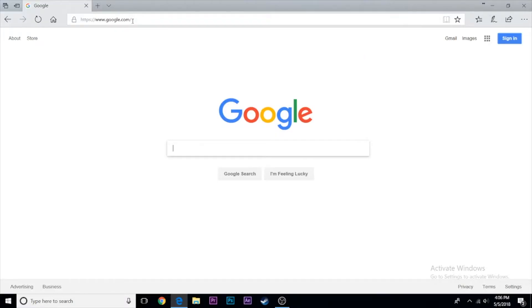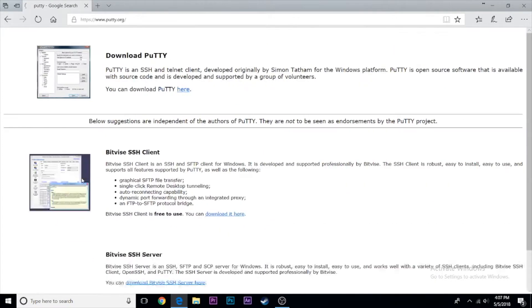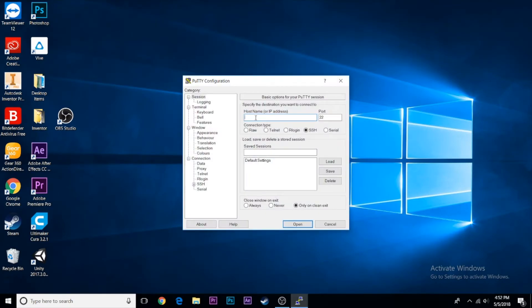Install an SSH client called PuTTY — you can find it online. This allows you to connect to your Raspberry Pi server from your computer. Open PuTTY and connect to the Pi via SSH by typing in the Pi's IP address — the short number you found in the previous step.